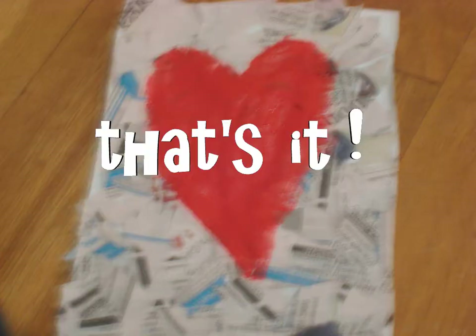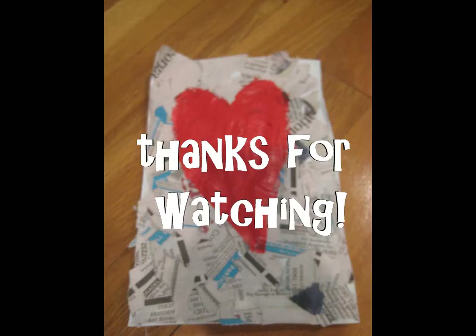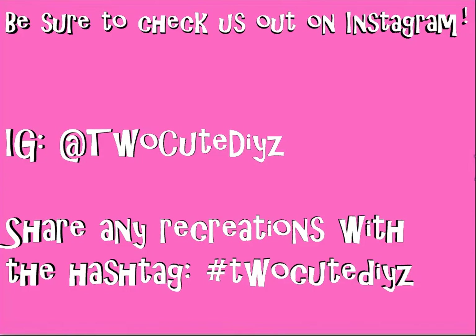And that's it. You now have your beautiful piece of newspaper art. I hope you guys enjoyed this fun room decor DIY. Thanks for watching and we'll see you next time. Be sure to check us out on Instagram — our account name is TooCuteDIYs and share any recreations with the hashtag TooCuteDIYs. We'll see you next time. Bye.